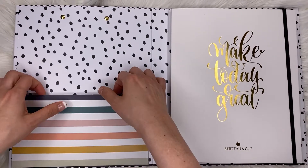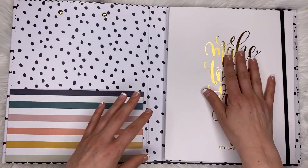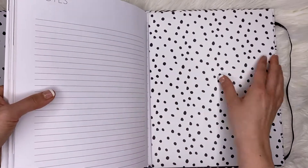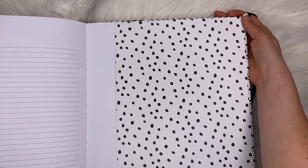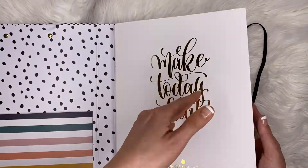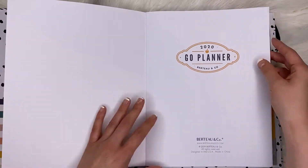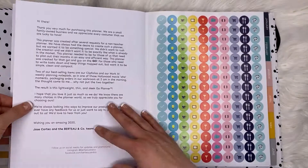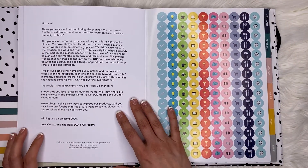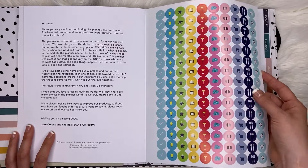So we have a pocket folder over here, and it has some cute little stripes and then it says 'Make Today Great.' I think this is interchangeable — yes, you can pull it out and put it back in whenever you need to. So you have some nice gold foiling here on the front, and this is the 2020 Go Planner. There's a nice little note from Jose and the Berto and Company family inside.